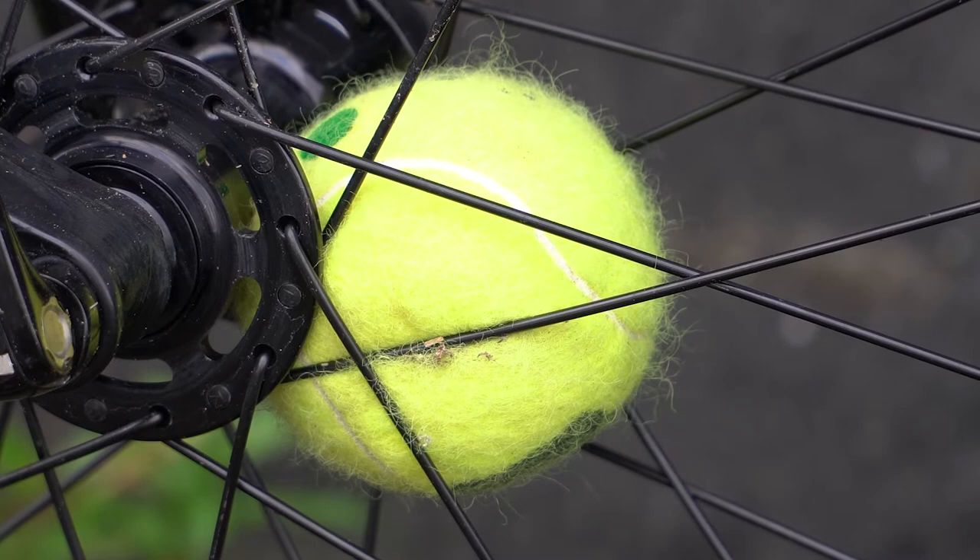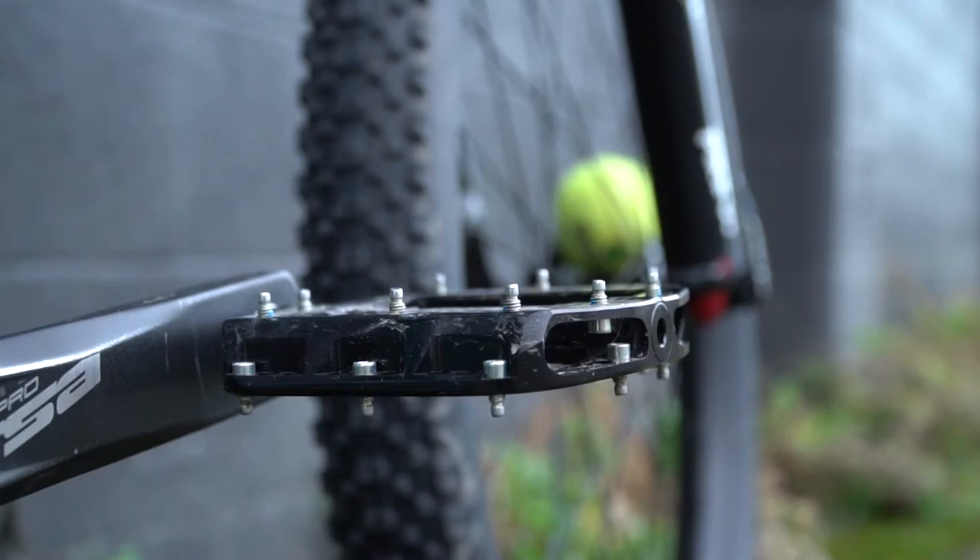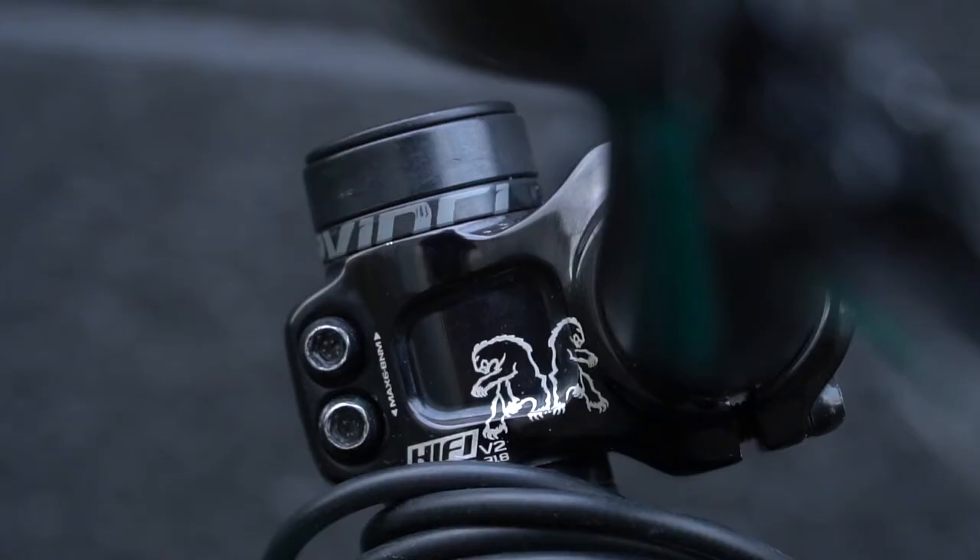I've got a tennis ball — you find a cute dog you want to play ball with. Hey doggie. So I've got the Cro-Mag Overture seat, it's like an embossed leather seat. Running scarab pedals in black.